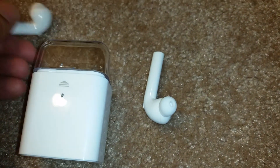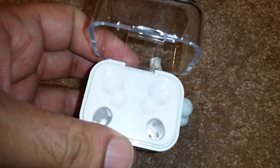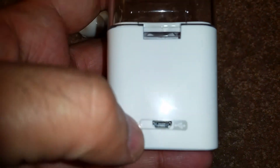They come with a really nice cradle that also functions as a power bank, so you don't have to plug the headphones straight into the wall — you can just put them in the cradle and it has a built-in power supply to charge them.